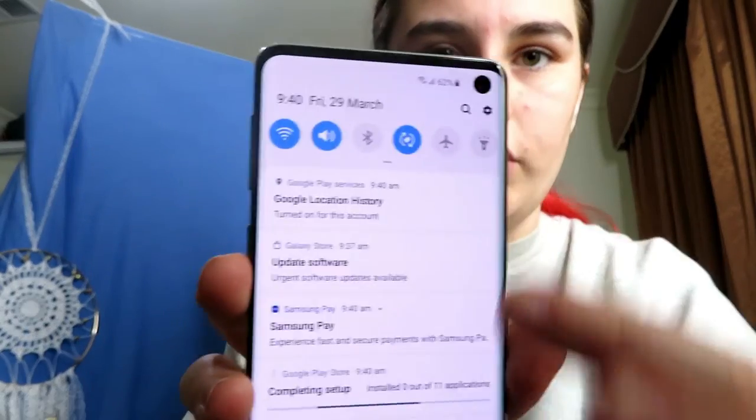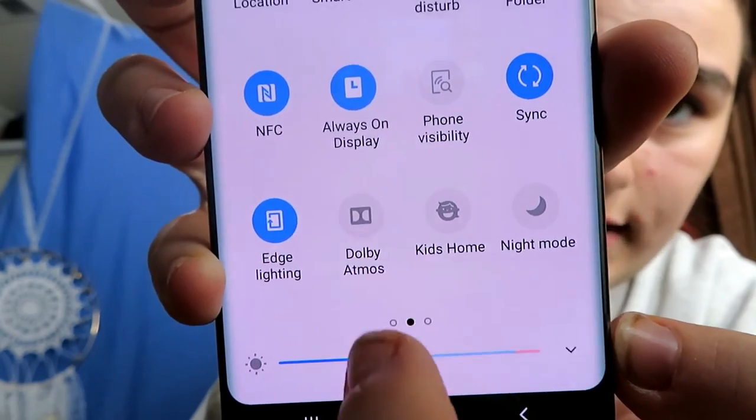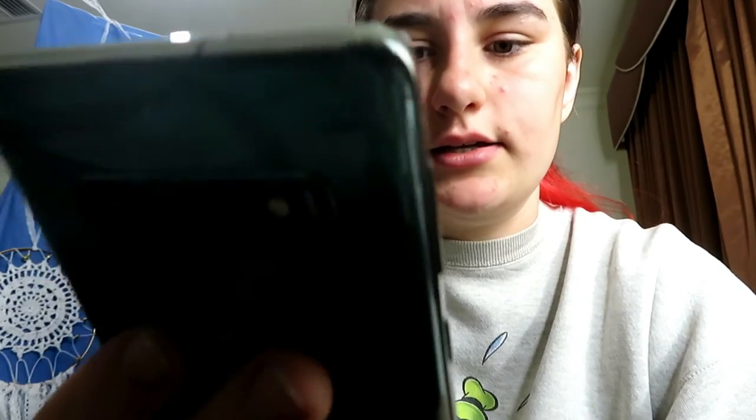That's what the background looks like. I'm just going to do a quick feature overview: if you swipe down you have all your notifications and things like that; swipe down again and the guy at the store told me if you click on Dolby it makes the sound ridiculously better. I also like that it has a night mode, kids home, really nice sound, and a blue light filter which I'll always have on to help with my eyes.